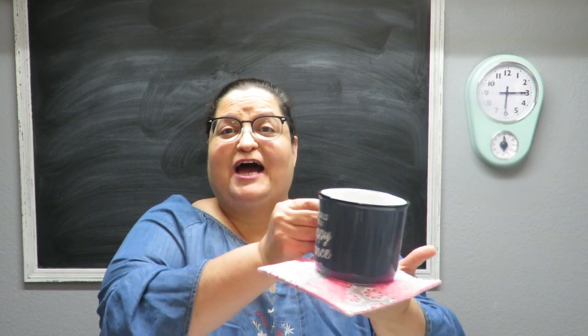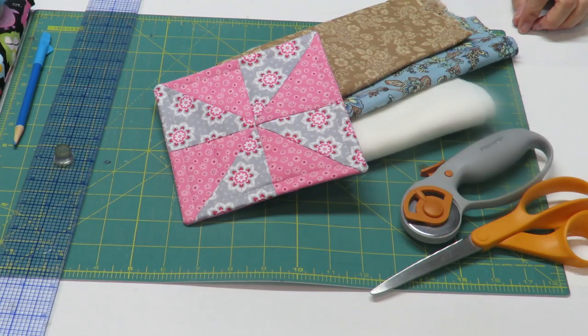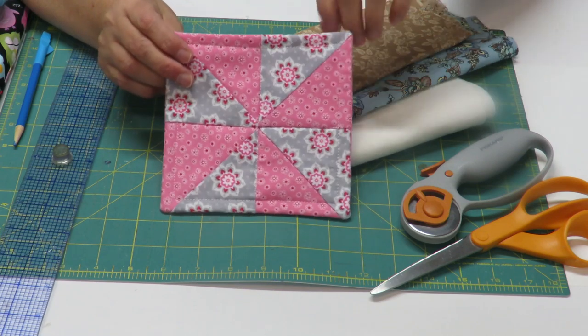Howdy everyone, this is Tricia and welcome to my channel. Today I'm going to show you how to make this cute little mug rug. Let me tell you what you're going to need to create the mug rug.